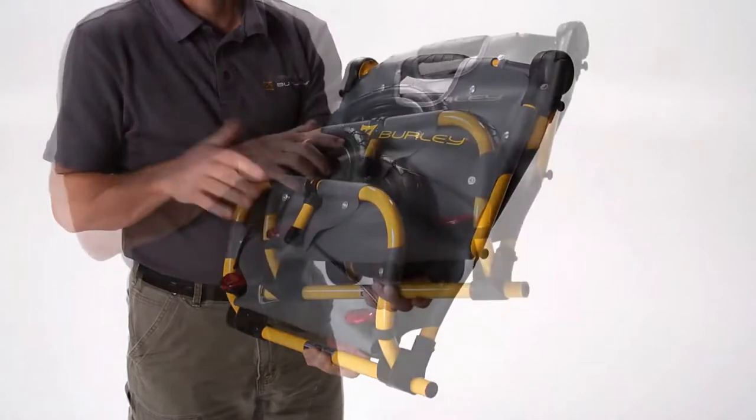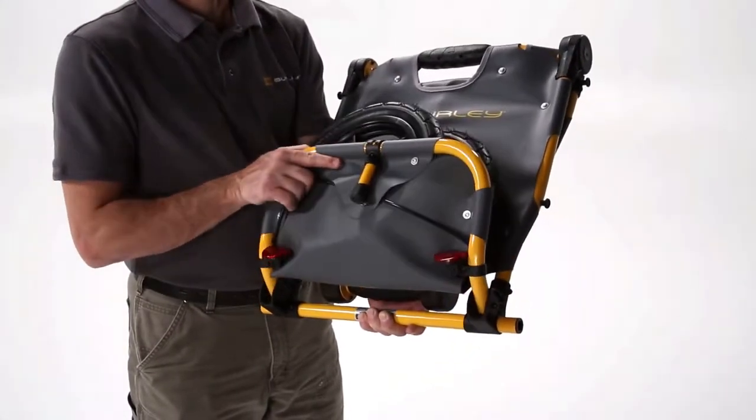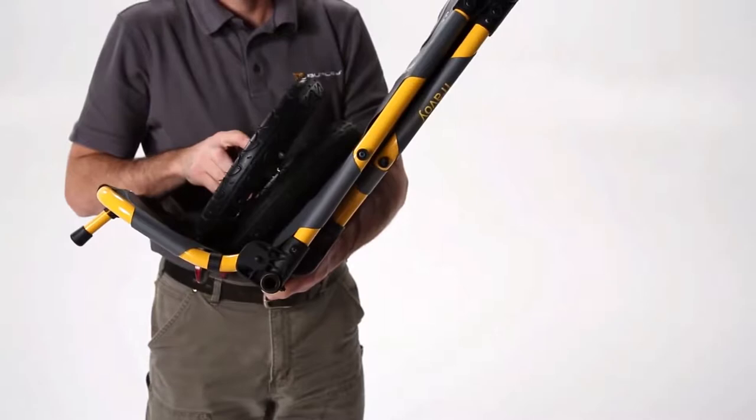To fold the bottom shelf, pull the black cord located underneath the Travoy. The wheels will lock in and out of place by using the push button locking mechanism in the middle of each wheel.